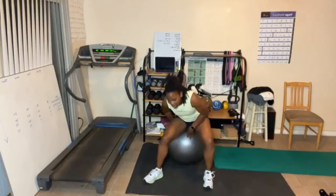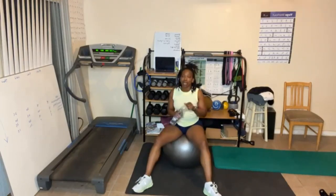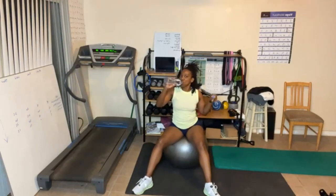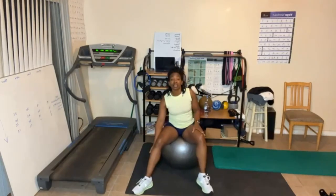One more round. Something is stabbing me in my side here. All right, one more round.